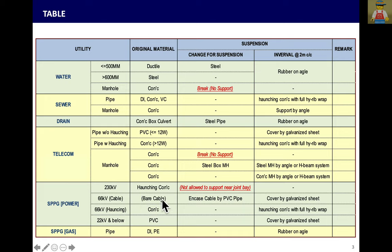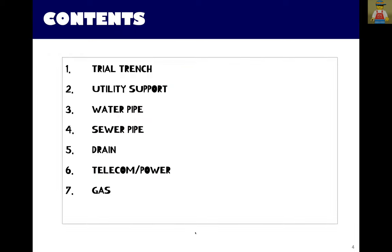Power cables may be without haunching concrete, or some pipes are not encased by haunching concrete. Either way, you can support directly. For gas, the pipe is either Ductile Iron pipe or PE pipe. If it is Ductile Iron pipe, it is better to change to PE pipe first, then support and encase by steel casing to prevent any leakage. Gas pipe is quite dangerous.